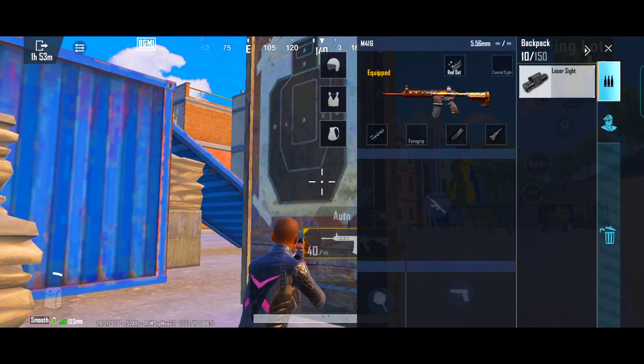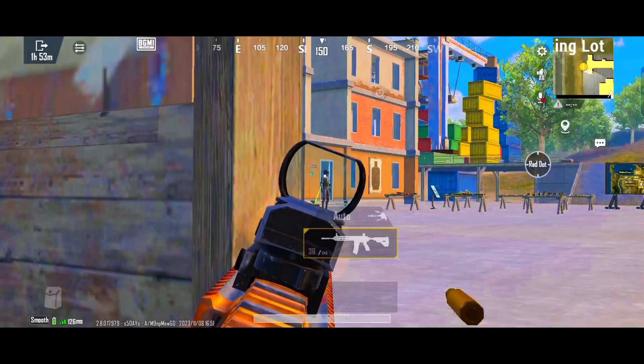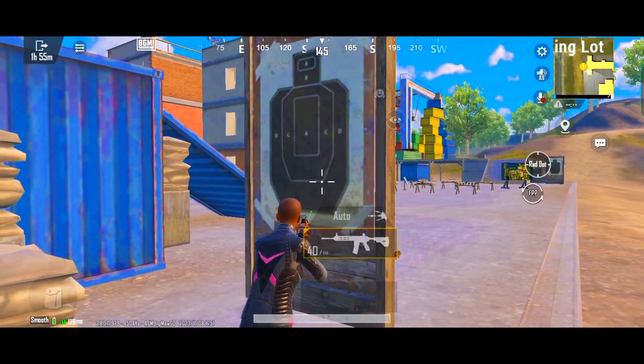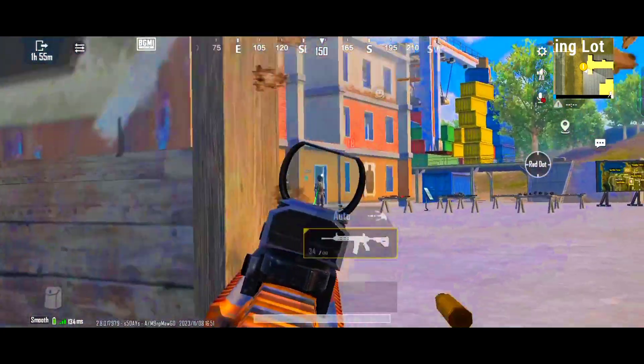Number two: you have to come here and practice like this.